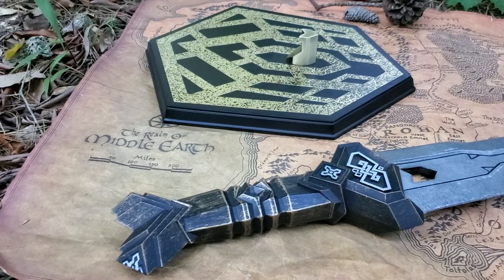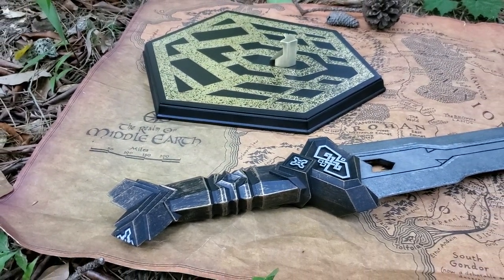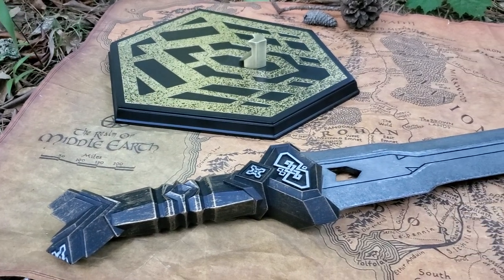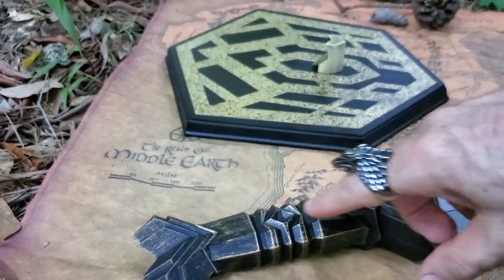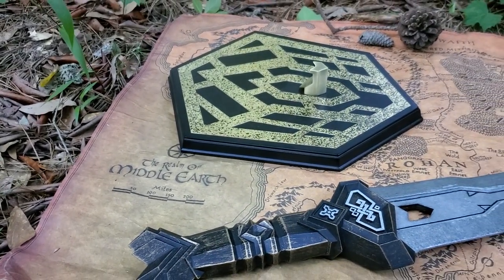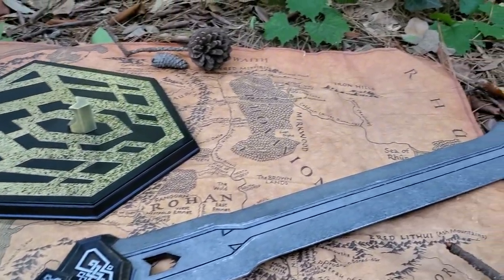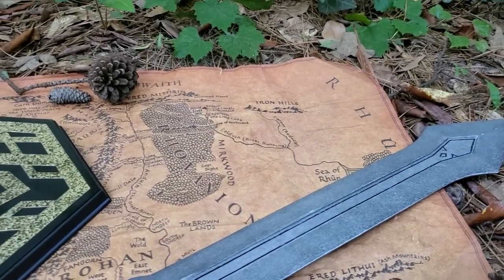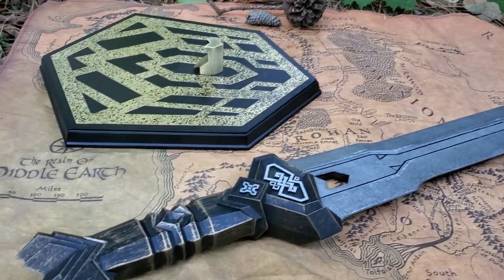The whole theme of Dwarven weaponry, armor, helms, etc. — there were no curved edges. Everything was angles, angles, angles. So you see that recurring motif in all their equipment: armor, daggers, helms. That's what I really like about Dwarven gear.